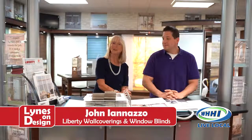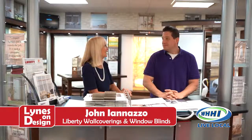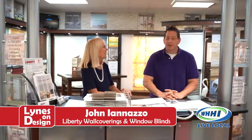Hi, and welcome to Lines on Design. I am here with John Ionazzo. We are at Liberty, and we are talking about window treatments today.